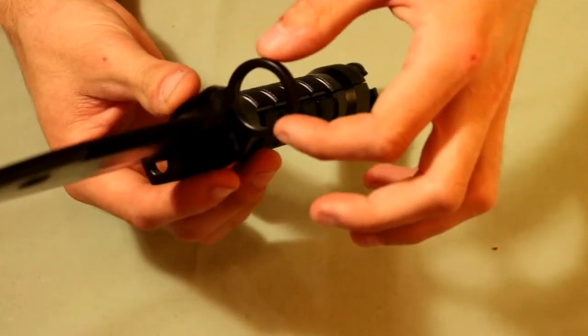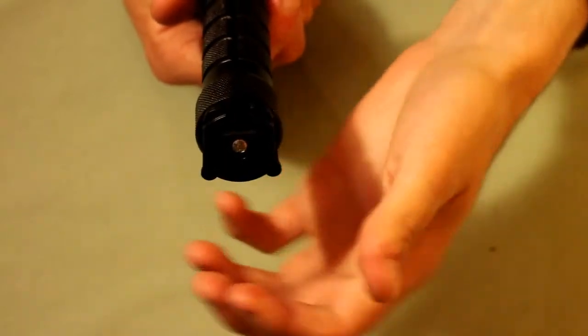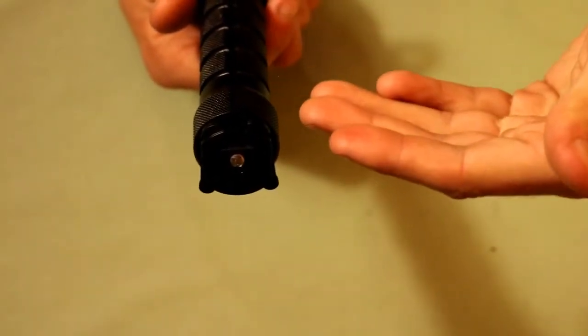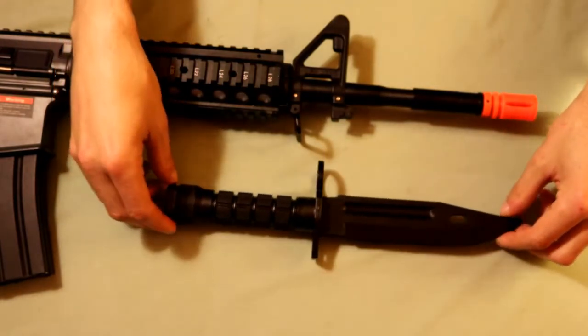At the top of the bayonet we have this little ring that will go over the barrel of an airsoft gun. Then coming to the back of the bayonet we have these two little clasps, and this is what's going to allow the bayonet to lock into the airsoft rifle. I should mention that this bayonet is designed for M4 and M16 airsoft rifles and it should fit most of them.